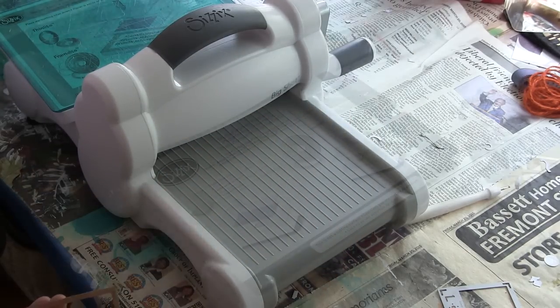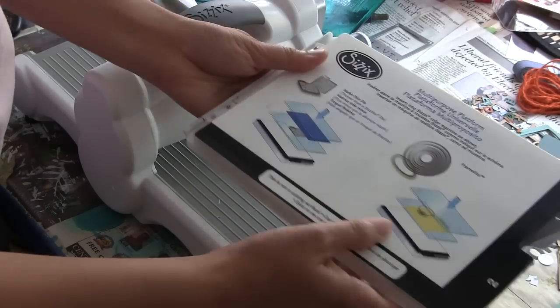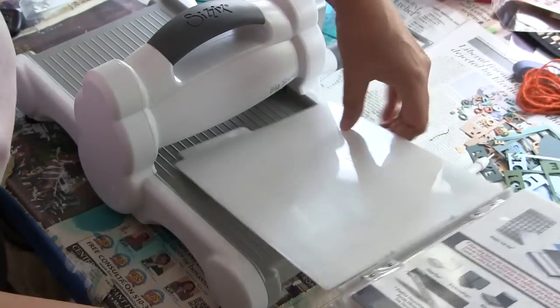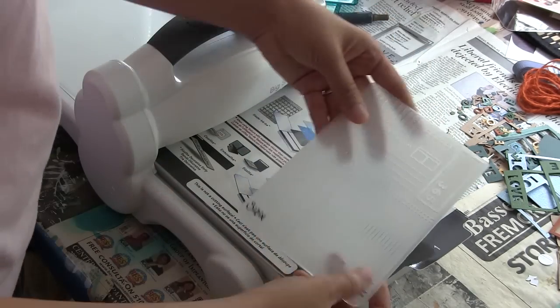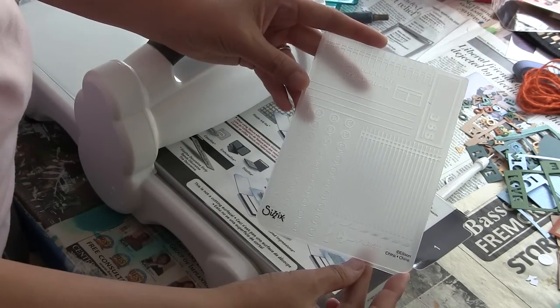I'm planning on putting a whole bunch of photos in one frame, so I'm die cutting several of those using just all my scraps, and you can see a bunch of them on the right side of the screen there.